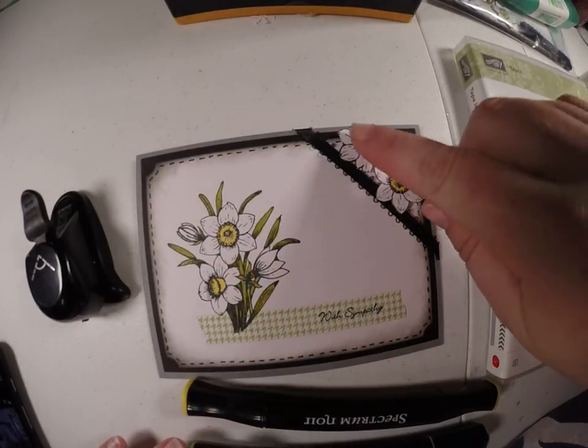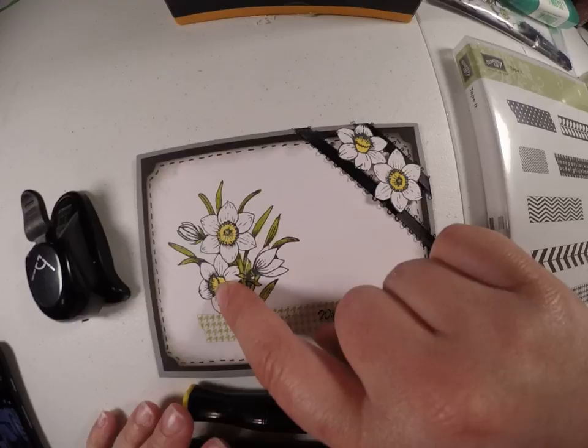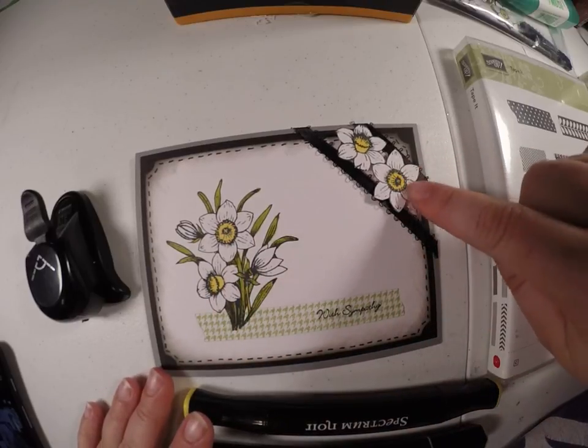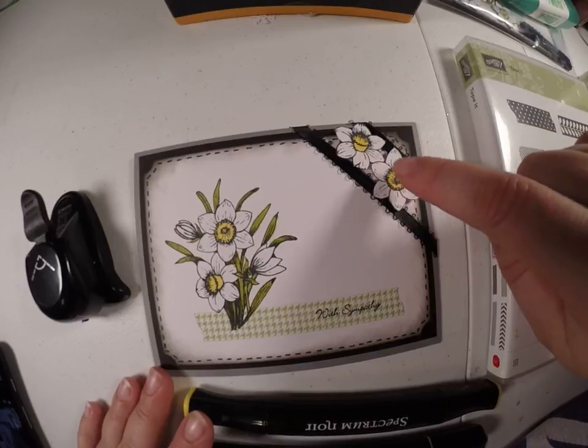For these flowers up here, I just stamped this stamp a second time on a different sheet of paper, then I cut them out and I put them on pop dots.